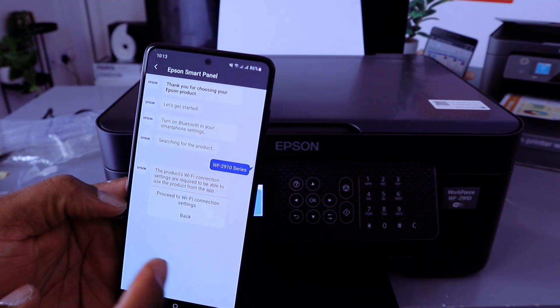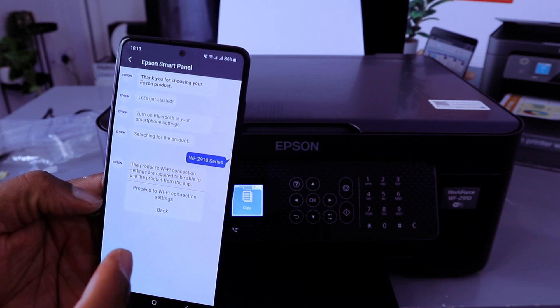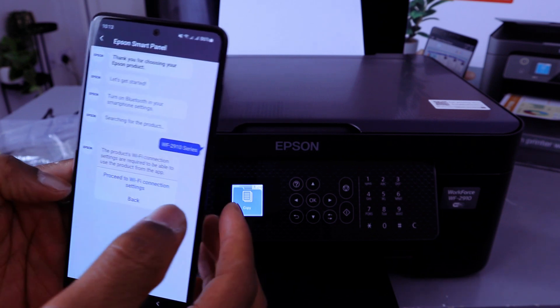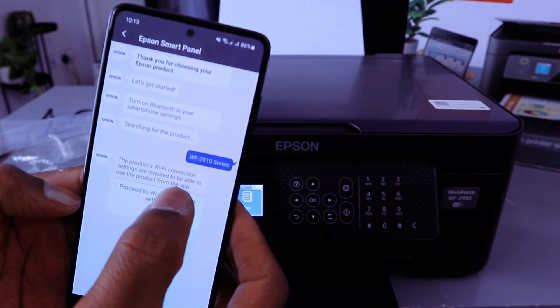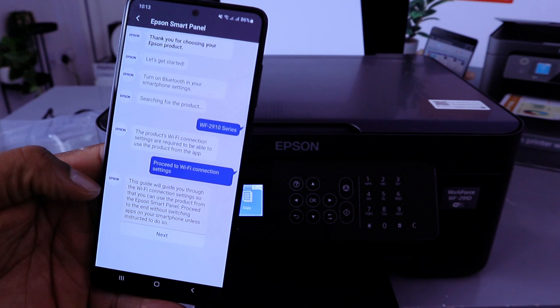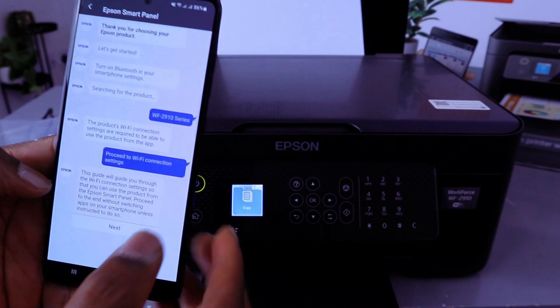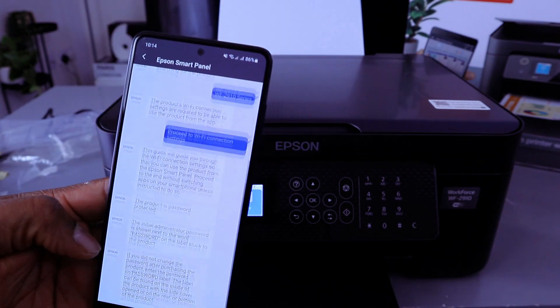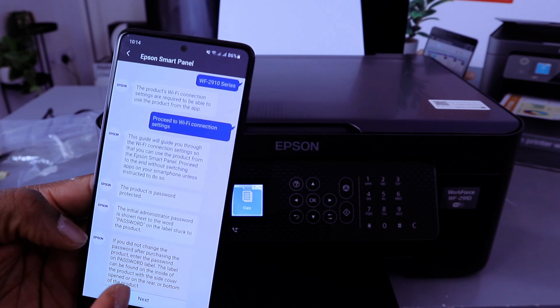The app will say the product's Wi-Fi connection settings are required to use the product from this app. Select 'Proceed to Wi-Fi connection setup.' This guide will walk you through the Wi-Fi connection setup so you can connect and use the product. Select Next.